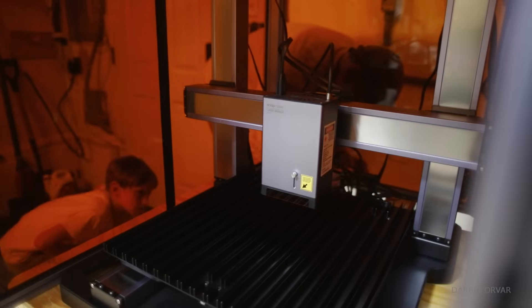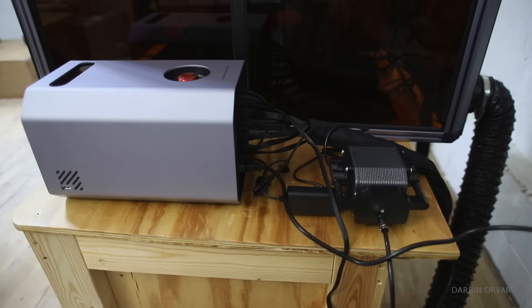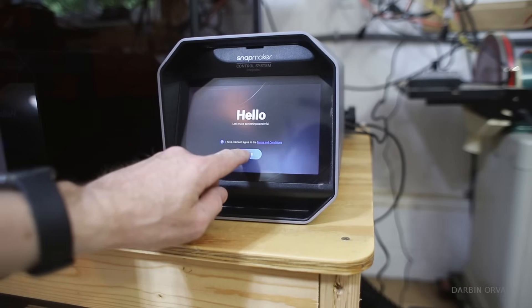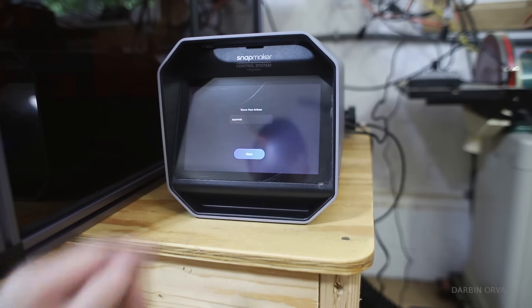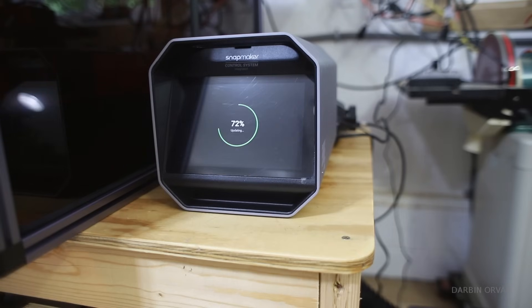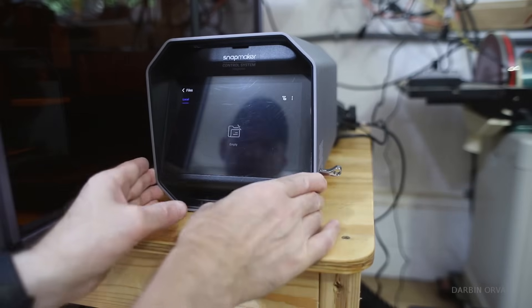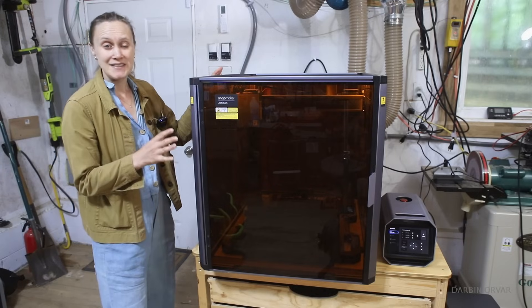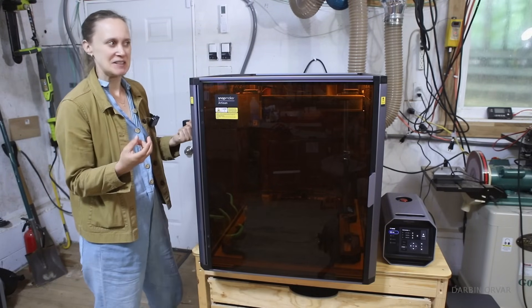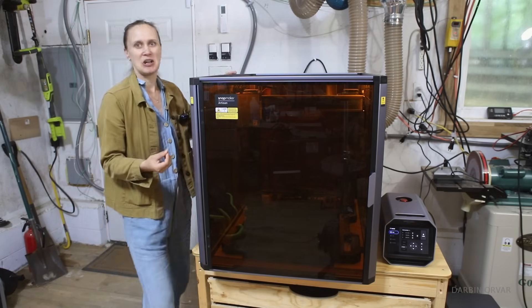The very first thing we are setting up here is the laser engraver. This is the control system, and it's all done by touch screen. This unit basically makes everything work within this one system. 'Do more. Invest less. Your move.' — that is the inspiring message behind this machine, where Snapmaker is really inviting people to take charge and be more creative.